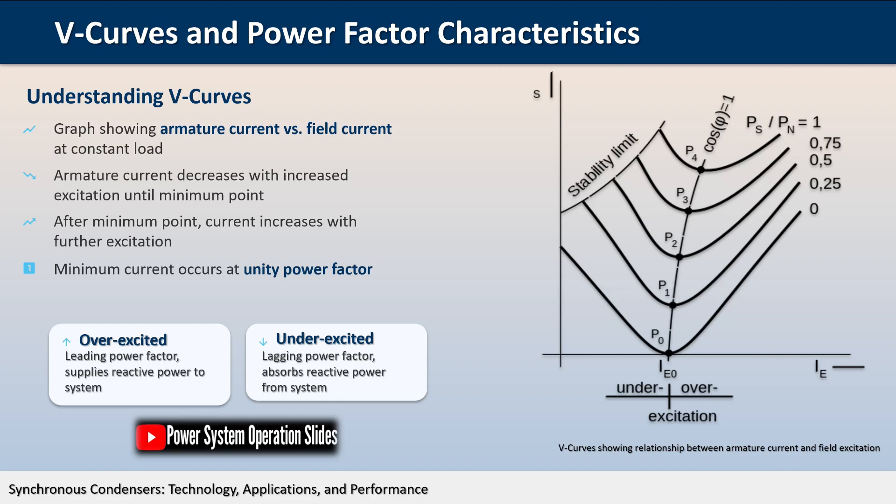The working principle of a synchronous condenser is based on the behavior of synchronous machines under different excitation conditions. When a synchronous motor operates without mechanical load, its performance characteristics are primarily determined by its field excitation level.